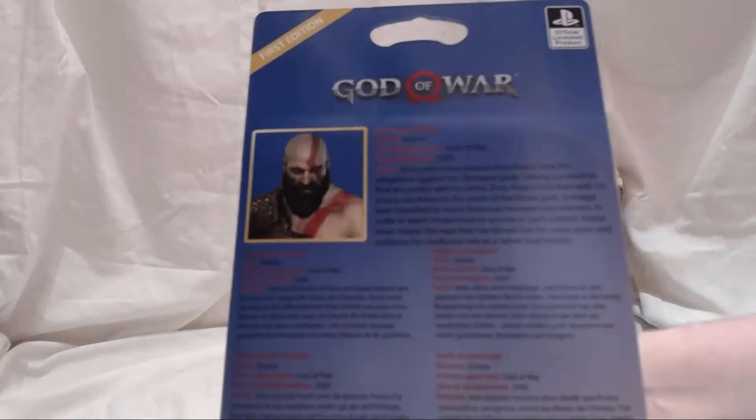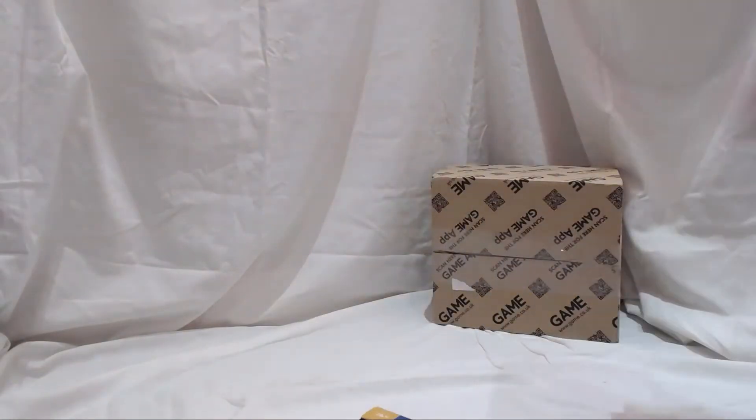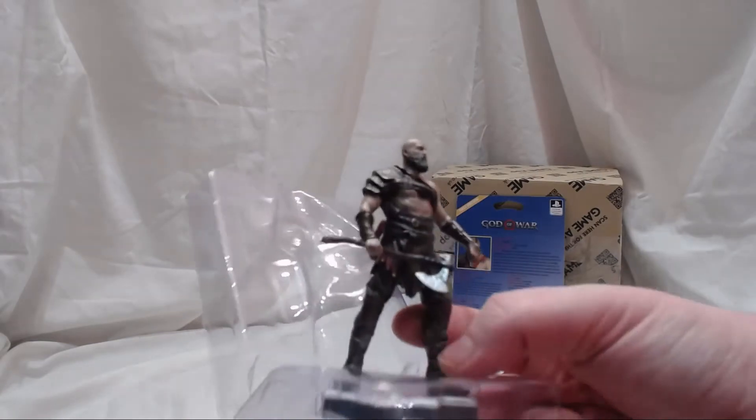Much like the other ones we've got a character profile on the back. Let's try and get into this without ripping it too much — nope, it's gone. I forgot how chemical-smelling these are. Every time I open one I'm like, why is there oil spilled somewhere? They smell pretty nasty when you first open them.